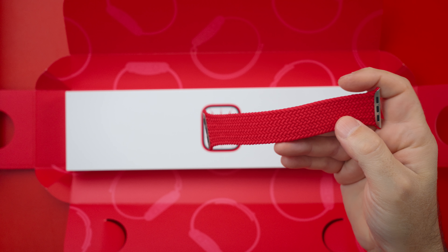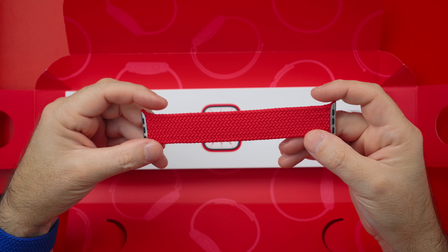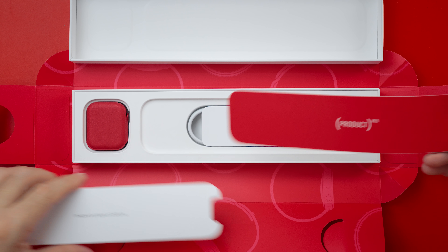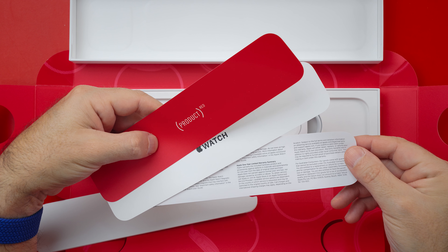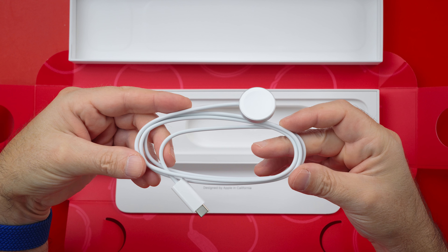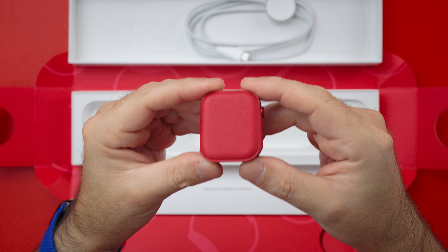Which looks gorgeous, by the way. Inside Apple Watch's box we're greeted with some papers, the new USB-C to Apple Watch charger cable for fast charging, and the Apple Watch in its red sleeve.